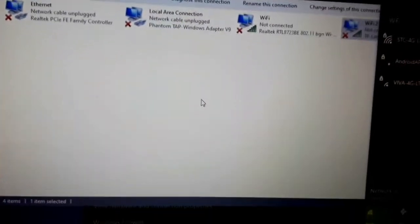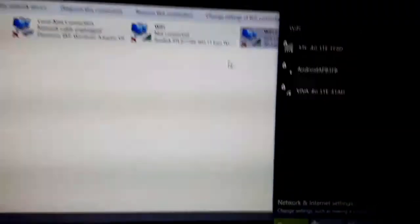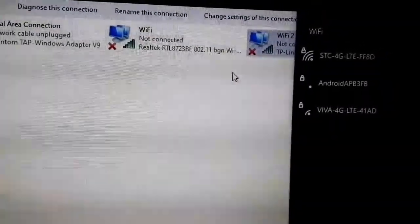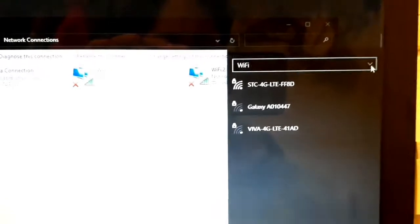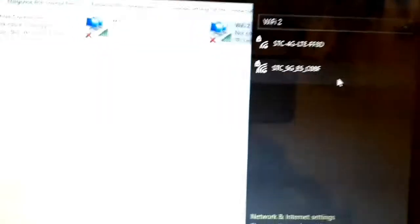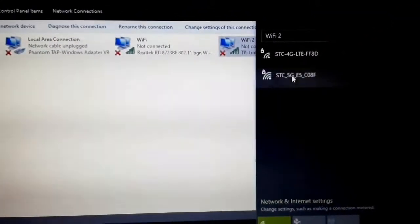Now you can see it's already installed, but still the 5G is not there. So here's what you need to do: on this board, let's click on this and try to connect. As you can see, still it is not visible. All you have to do is simply click on the Wi-Fi here, and it will show the Wi-Fi networks. Now the 5G router — the 5G signal 'STC' — it appears here.